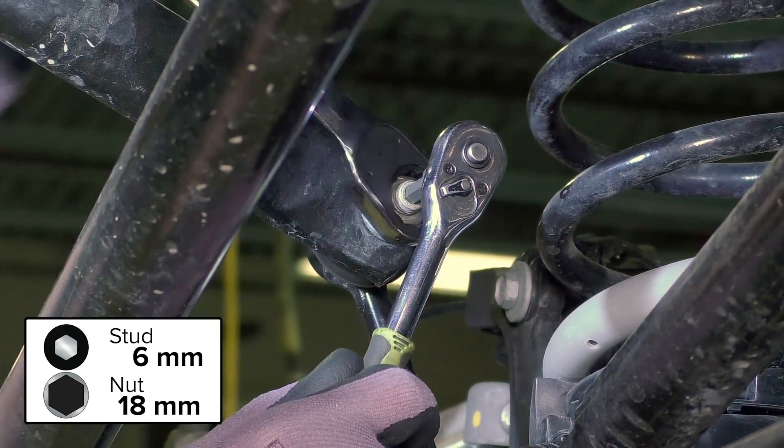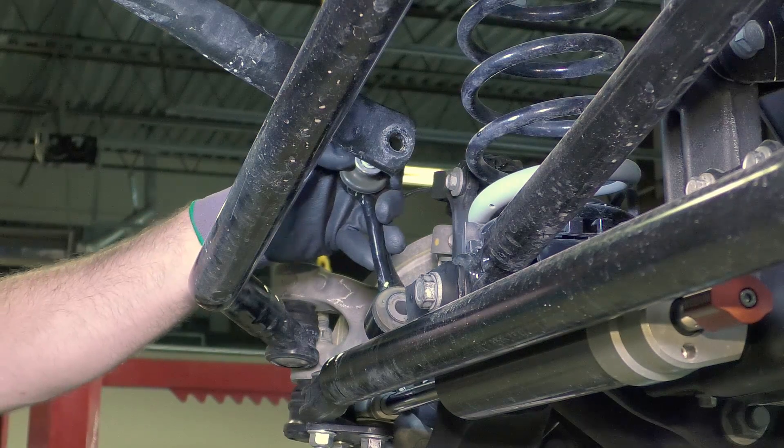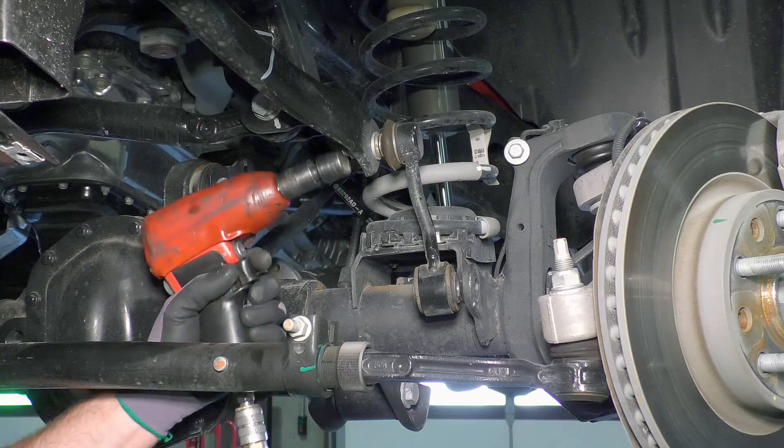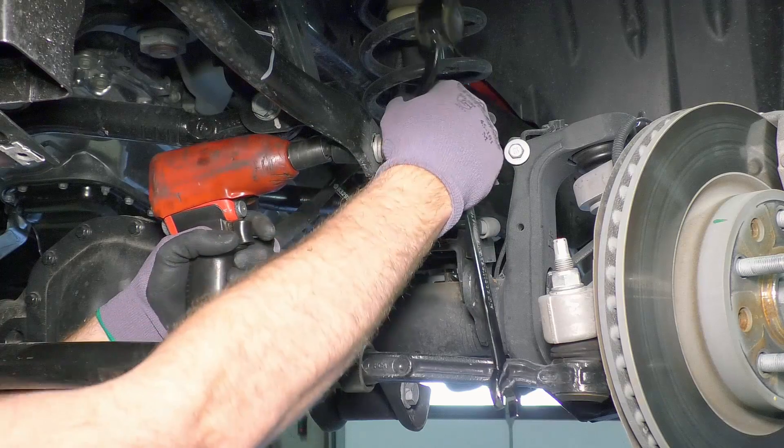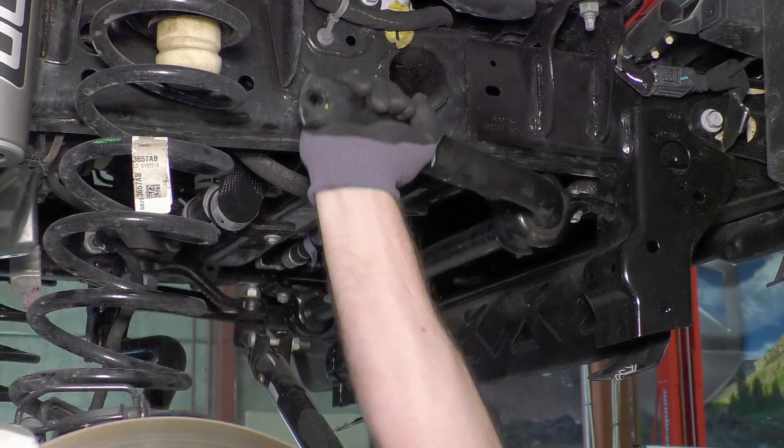To disconnect the sway bar link from the sway bar, you will need to use a combination of an 18mm wrench and a 6mm Allen to keep the stud from spinning. An air gun will also make quick work of it. After both sway bar links have been removed, swing the sway bar up and out of the way.